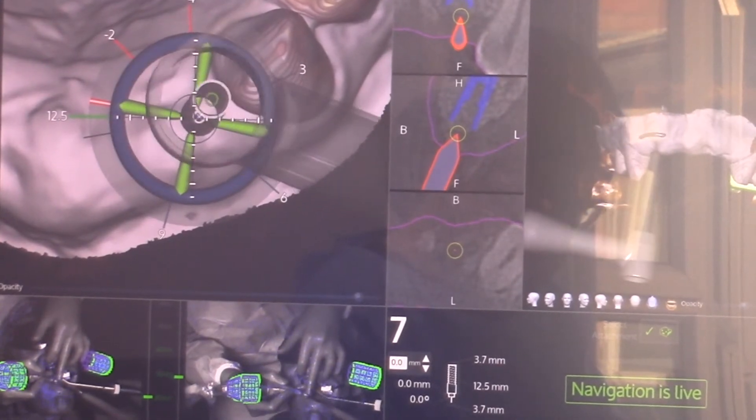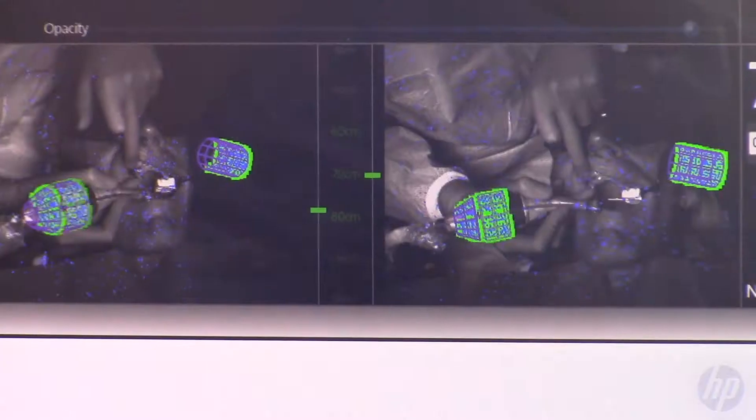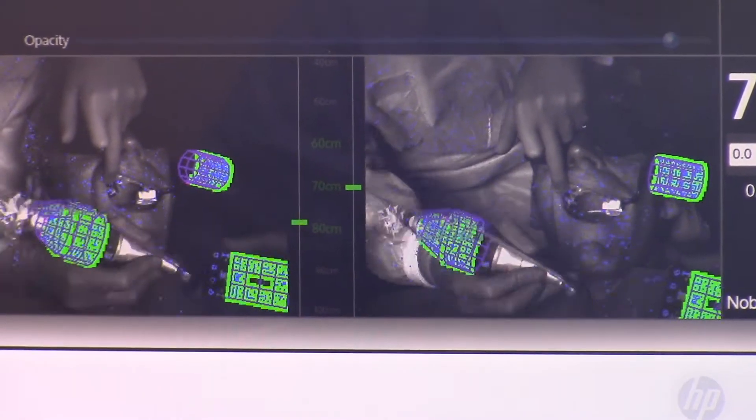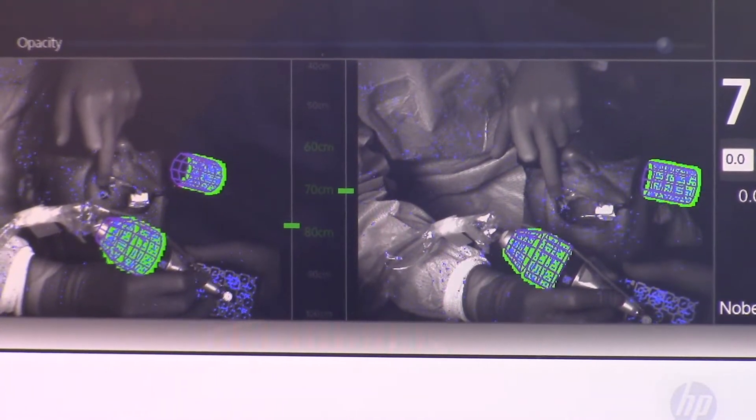I can see the position of my drill against the soft tissues and its distance from the bone. I can see my angulation and check that I'm drilling in the same position as I've pre-planned on my DTX software.